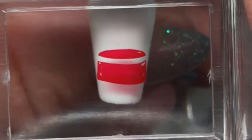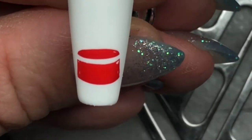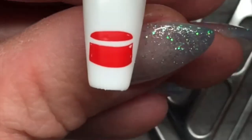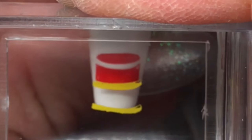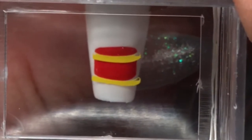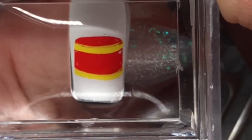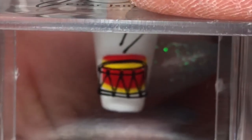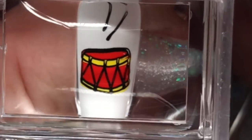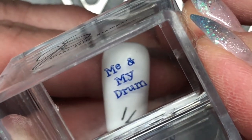We are going to put a drum on this next nail. With the outline, we'll add a set of drumsticks, and then I'll put 'Me and My Drum' on there.